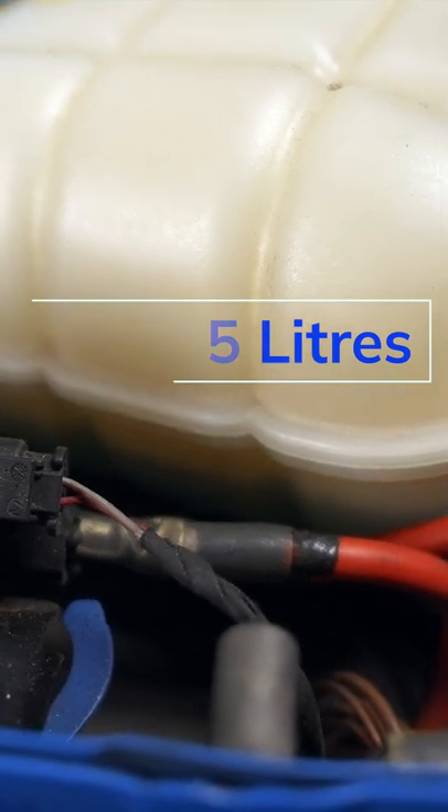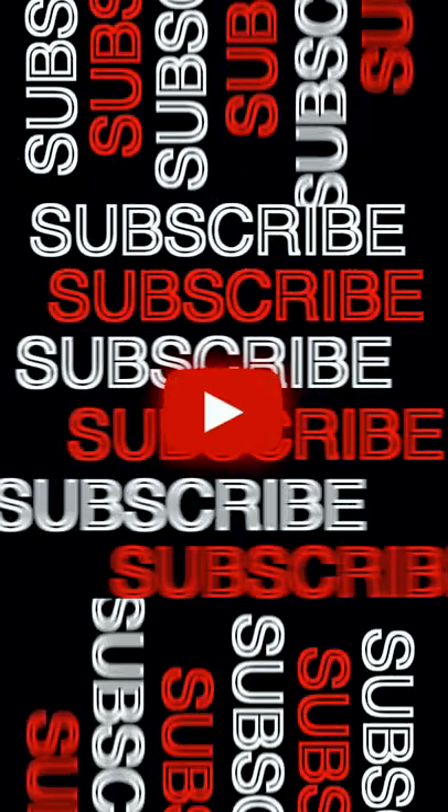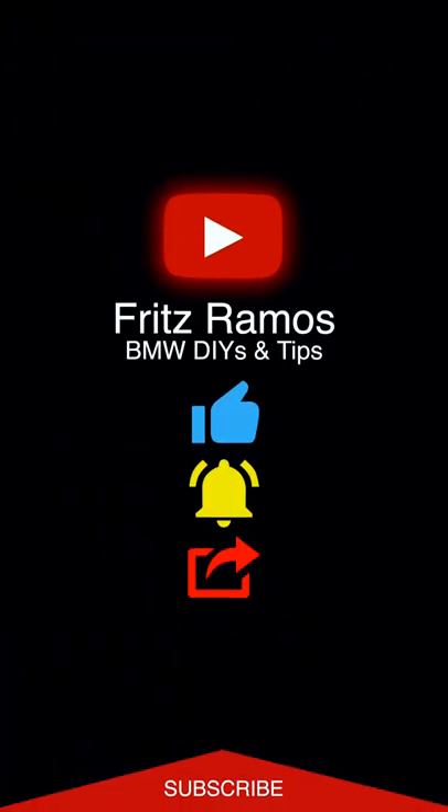If you have any questions, leave it in the comments. Resources will be in the description. Don't forget to leave a like and subscribe so you don't miss out on future videos. I'll see all of you in the next one.